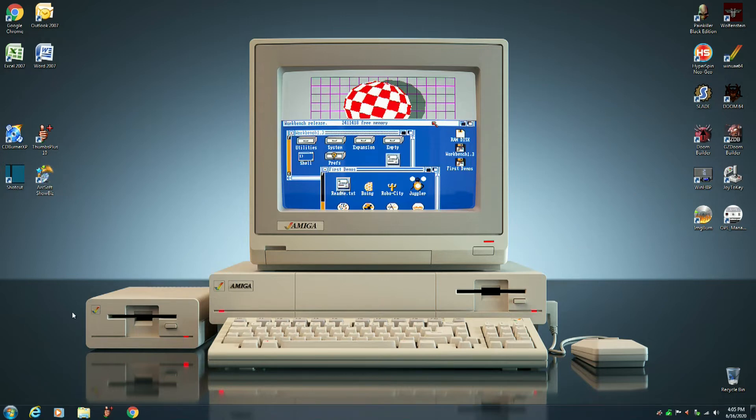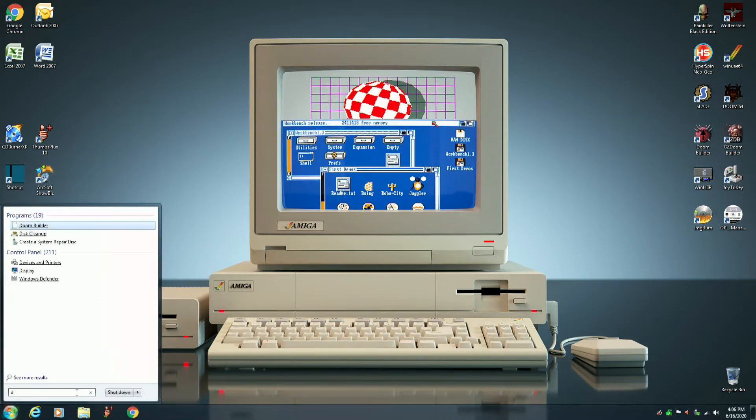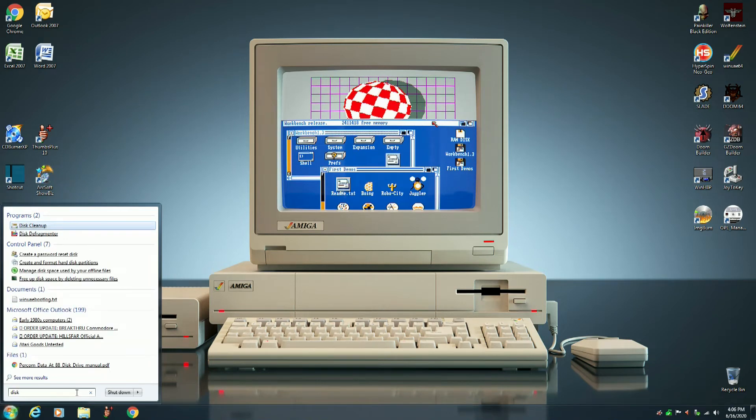Next, go down to the Start menu, search programs and files, and type in disk management.